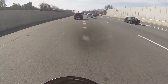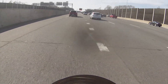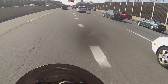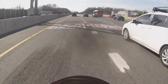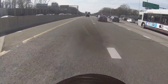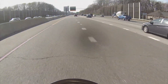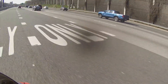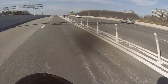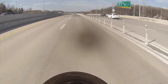Somebody's hitting the brakes. The weather is finally breaking — yesterday morning when I left for work I took my car because it was 29 degrees, and as much as I love riding I'm no dummy. Of course it heated up to about 67 yesterday. Today it started at 50 and it's in the 70s now, so that's even better.